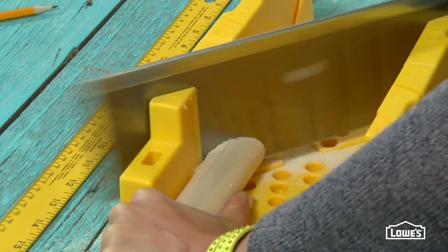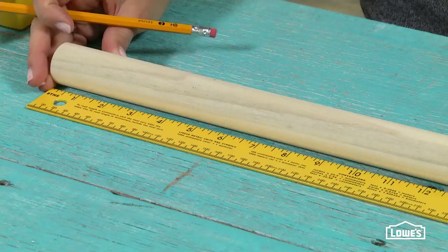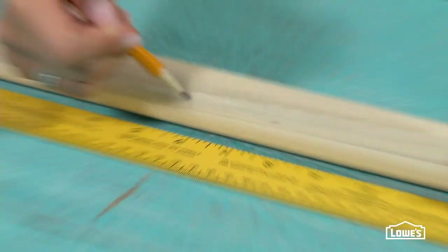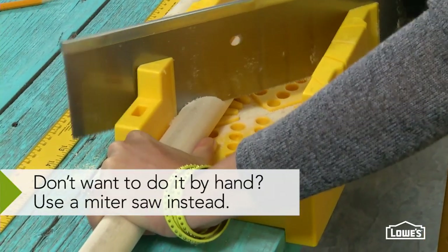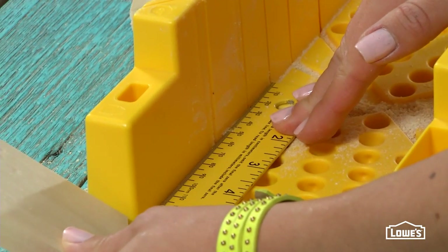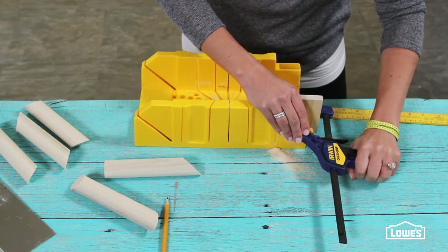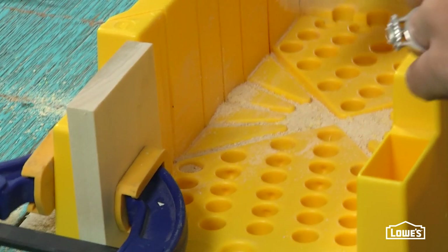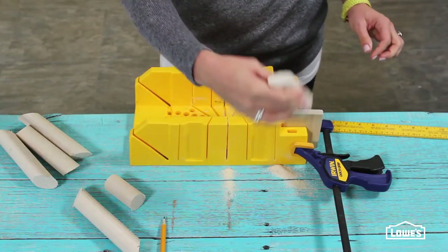Start by cutting down the dowel. The easiest way to make the 4-inch pieces you need is to use a miter box to cut oversized sections — say six inches or so — with a 45-degree angled cut at each end. Then on your miter box, measure four inches from the straight cut, mark it, and clamp a piece of scrap wood there to act as a stop. Slide your dowel piece in and make a straight cut — four inches every time.